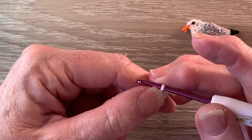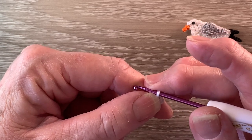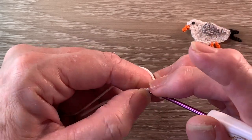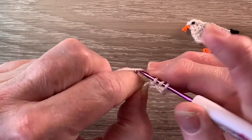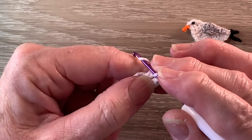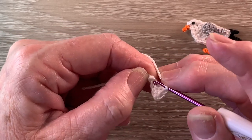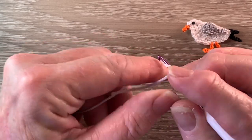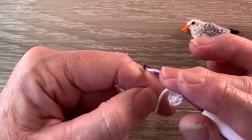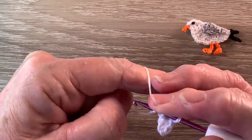Then we work 1 double crochet into the next stitch — that's a treble using UK terms. For a double crochet we put the yarn around the hook, hook into the stitch and bring through a loop, yarn around the hook and take the hook with the yarn through 2 more loops. Then we work 1 single crochet into the last stitch. The 2 different stitches give our work a curved edge just for the top of the head.